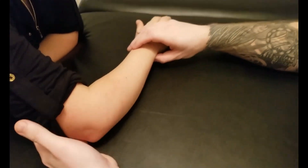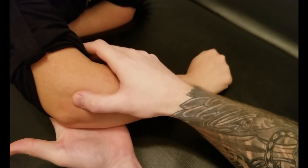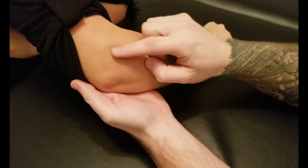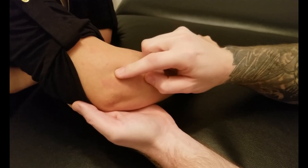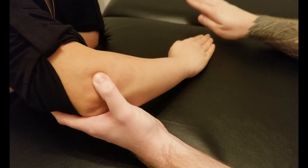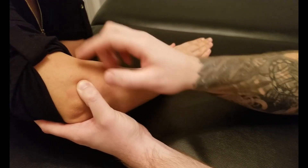In this video we're going to be palpating extensor carpi ulnaris. I'm just putting my hand underneath her elbow to lift it up to make it a little easier for us to see. First thing I'm going to be identifying is one of its two origins on that lateral epicondyle via the common extensor tendon. If I could have you just do this ulnar motion — good — and we can start to feel that origin here.